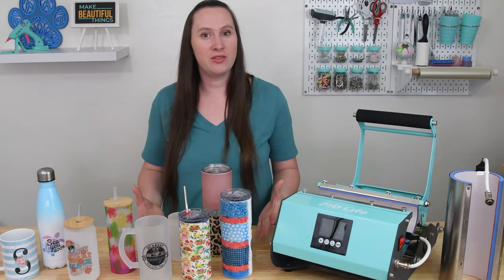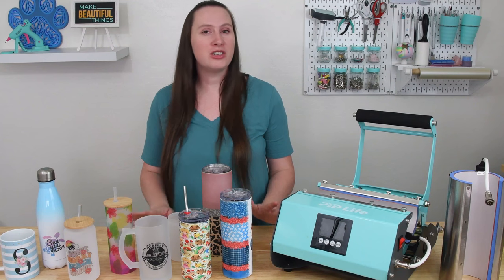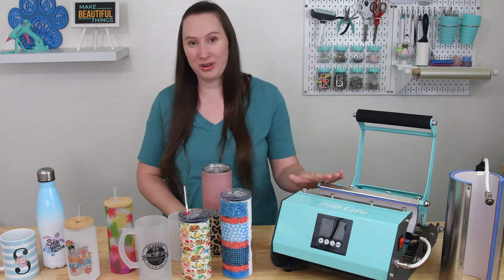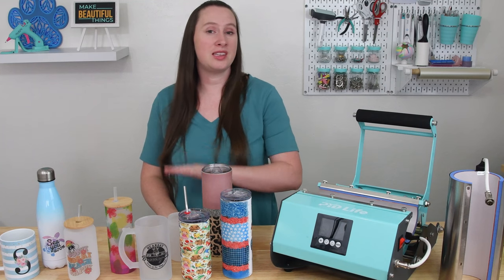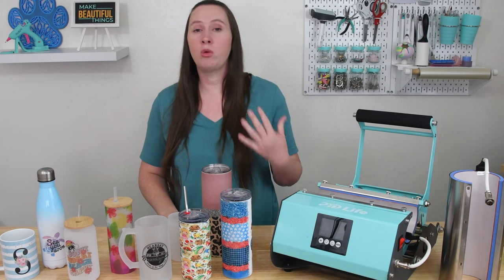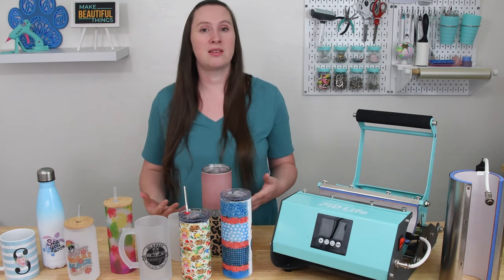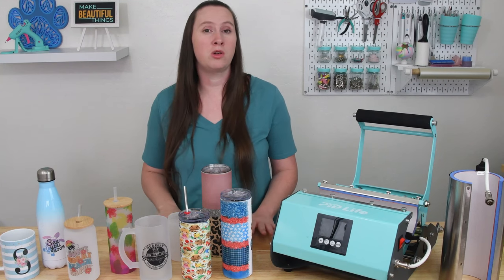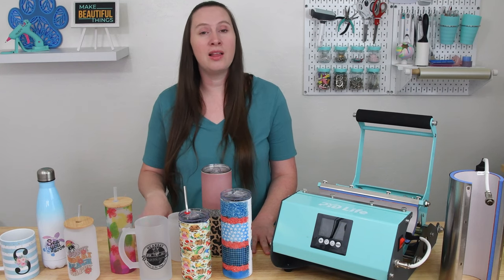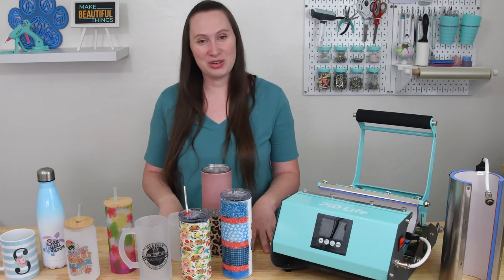I know we covered a whole lot of information in this video, but I wanted to give you my full in-depth review of this machine because it is an investment but it is totally worth it. If you have any questions, leave them in the comments. All the products, supplies, cups, tumblers, and the press are linked in the description, as well as all the designs used. There's also a link to the blog post with more details on using the tumbler press, frequently asked questions from Instagram and Facebook, and a comparison of tumbler press versus convection oven. If you like this video, give it a thumbs up and subscribe to Tastefully Frugal for more Cricut and sublimation tips, tricks, and tutorials. Have a great day!